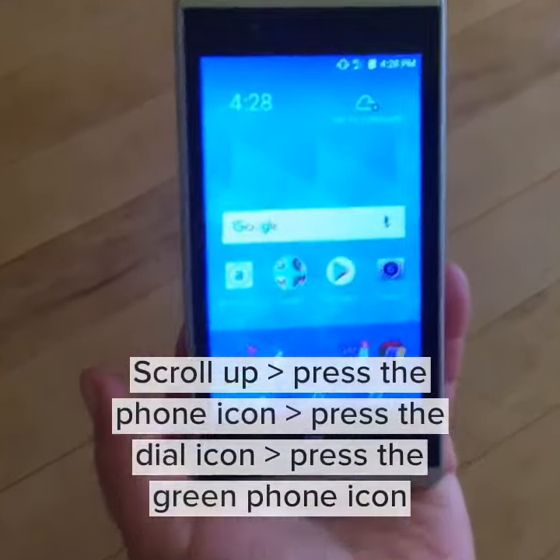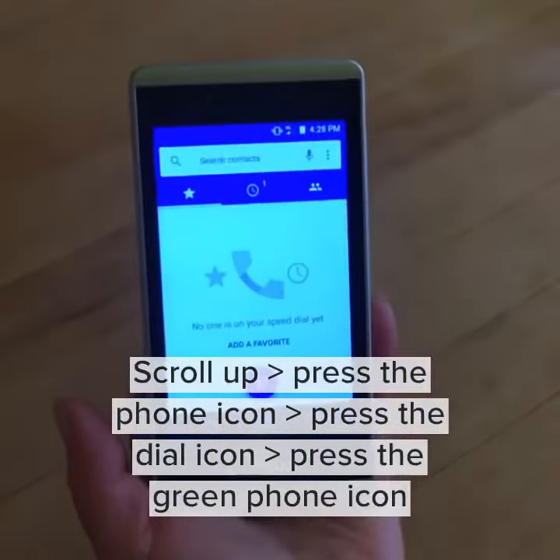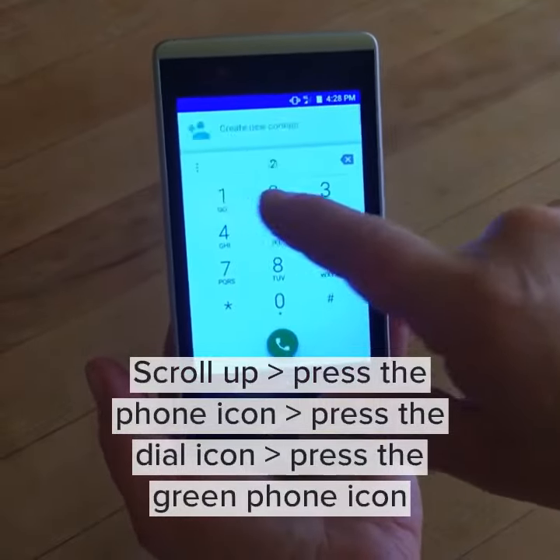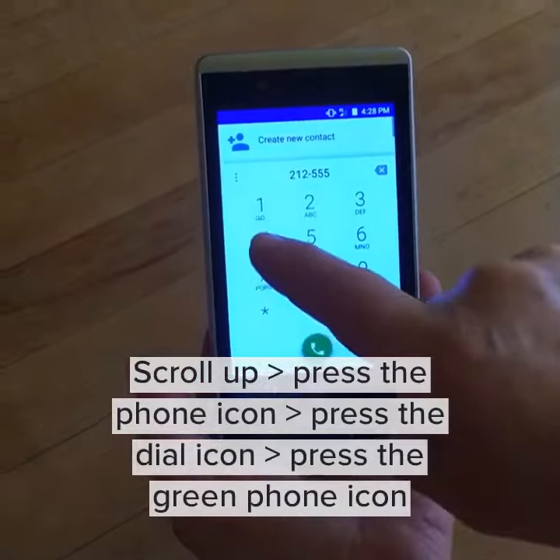Scroll up and then push the phone icon. You'll see the dial icon and punch in the number you wish to call. If you make a mistake,